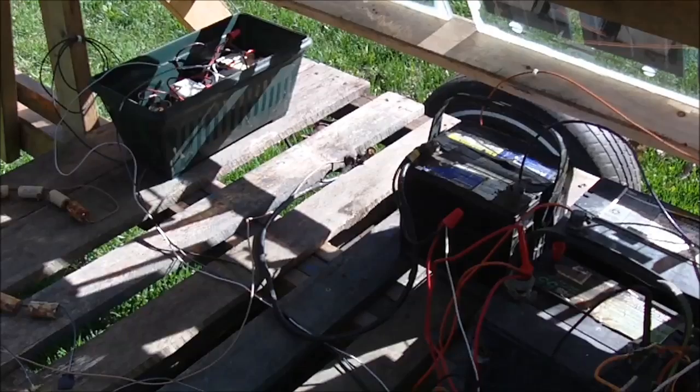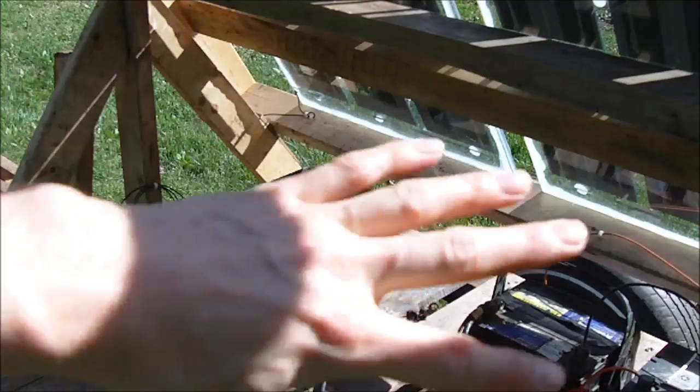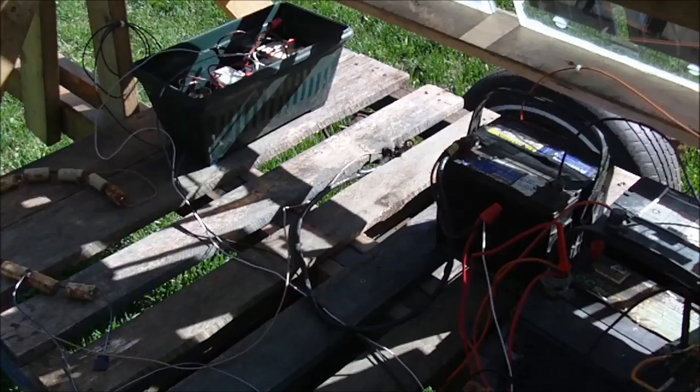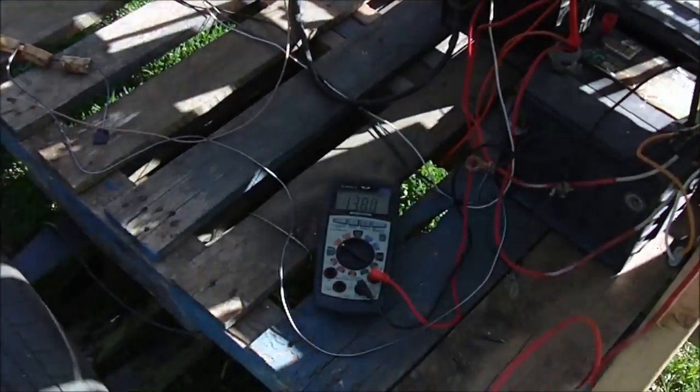This trailer hasn't been finished yet — there's still quite a bit of work. I need to enclose the batteries so they're out of the rain, and also put an inverter in here, maybe a 12-volt cigarette lighter socket, and some receptacles on the side. There's still quite a bit of work to do, and it also needs to be painted.